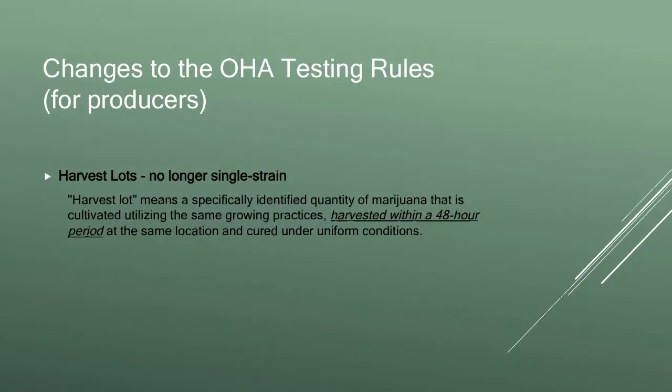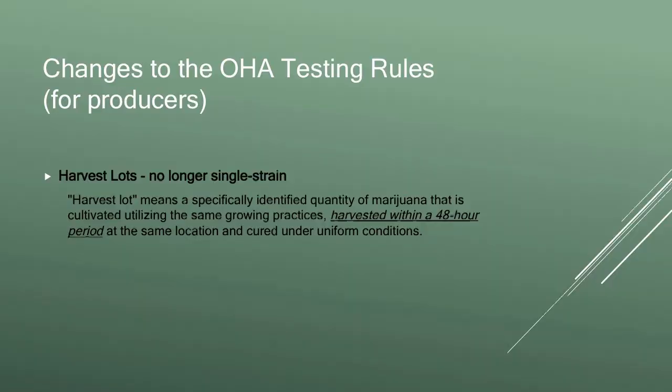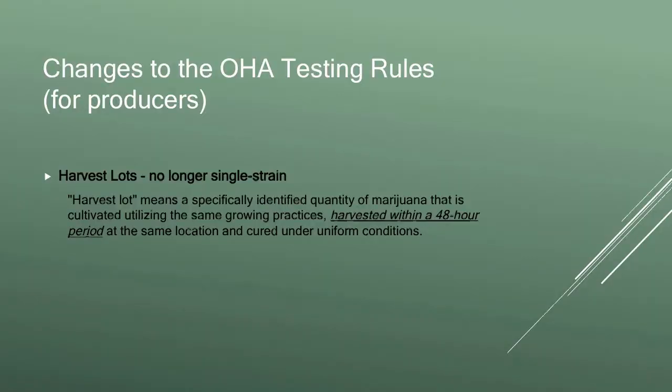I want to get into the testing rules. As most of you probably know, the OHA testing rules were revised in December. There are a few key revisions. Number one is a redefinition of what a harvest lot is. It used to be that a harvest lot was grown at the same time, harvested at the same time, and the same strain — so you could have a row of Blue Dream and a row of Sour Diesel brought down at exactly the same time and they'd have to be tested separately. That is no longer true. The harvest lot definition now is that it's cultivated using the same practices, harvested within a 48-hour period, and cured under uniform conditions. Notice that strain is no longer a component.